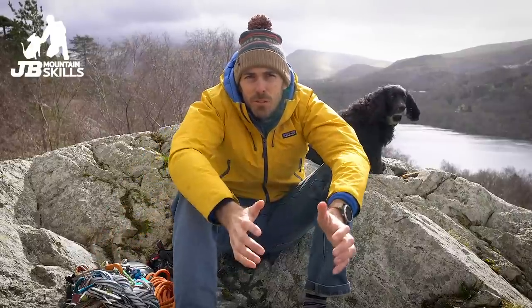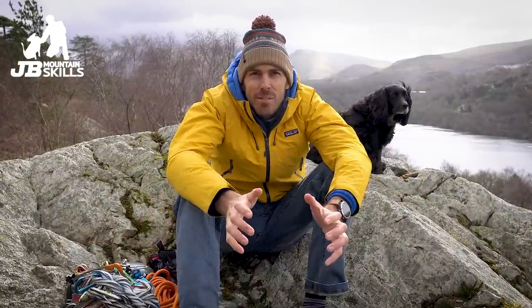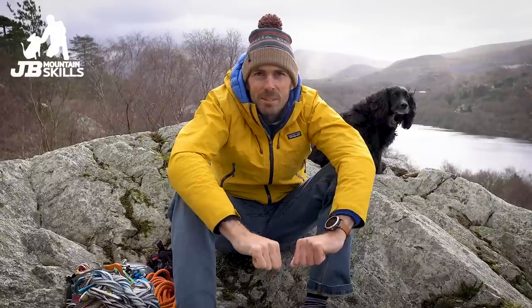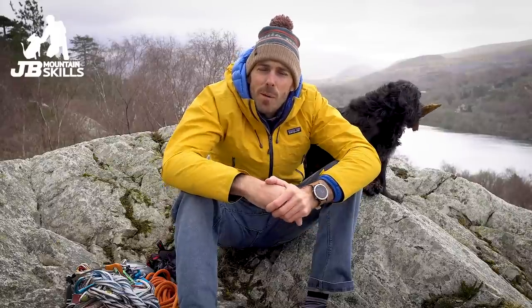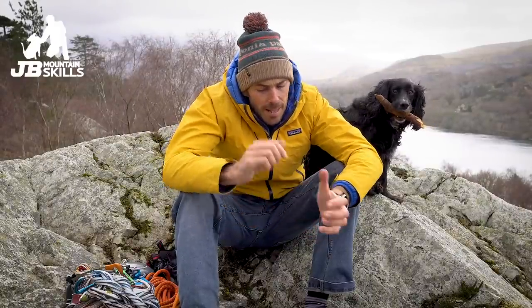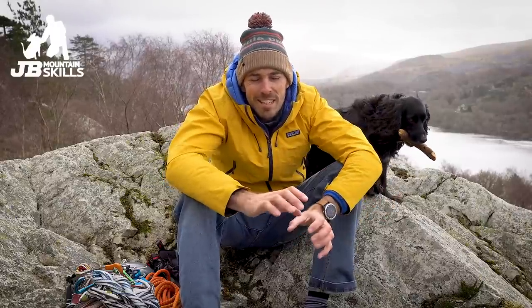There you go — I hope that was of interest. Please do fire away with any questions. You've got to know how to use all this kit, so if in doubt seek some instruction. Me and the boy are going to go and warm our hands up because it's freezing out here. As always, fire away with questions — I'm happy to answer as best I can. It massively helps if you click like, smash subscribe, find us on Instagram, find us on Facebook. More videos coming up very soon.